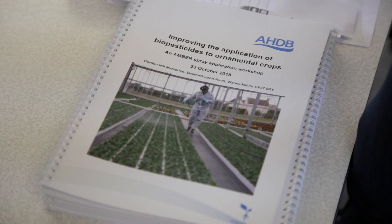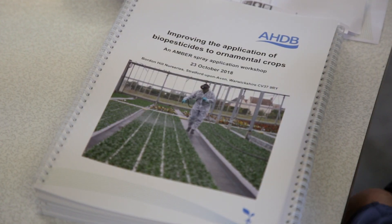The key message I want to put across today is the importance of tank washing. If you have any residue from the previous product you're going to contaminate the biopesticide you're putting in, and in doing that you're actually reducing its efficacy — you're killing some of the bacteria that are within that liquid.